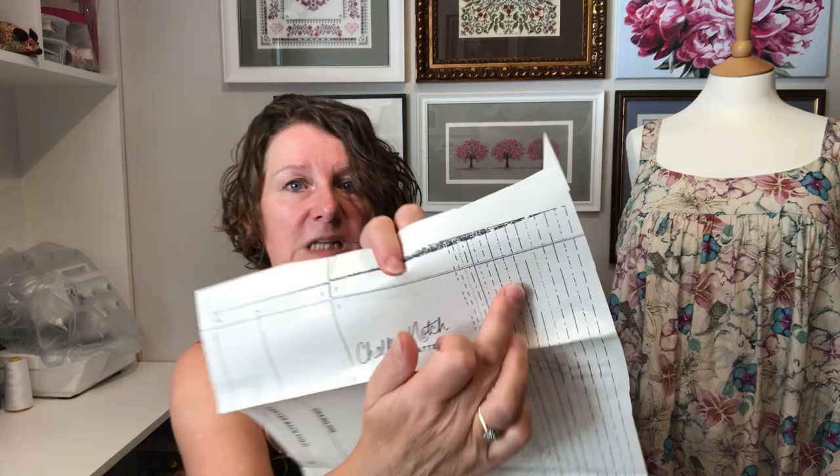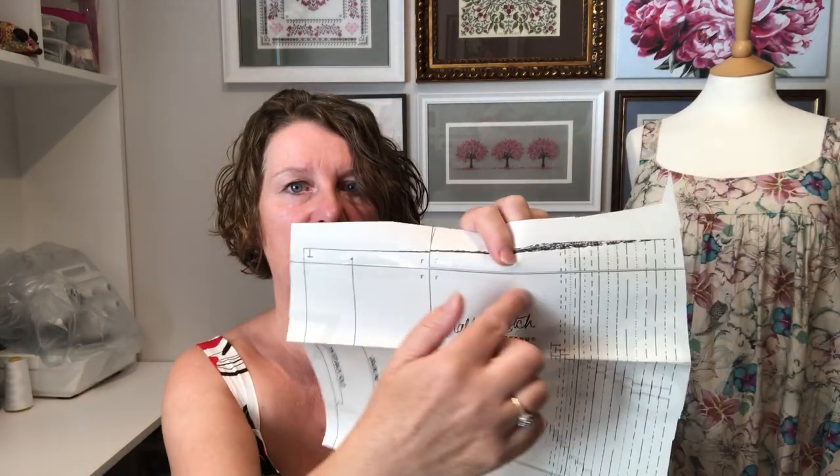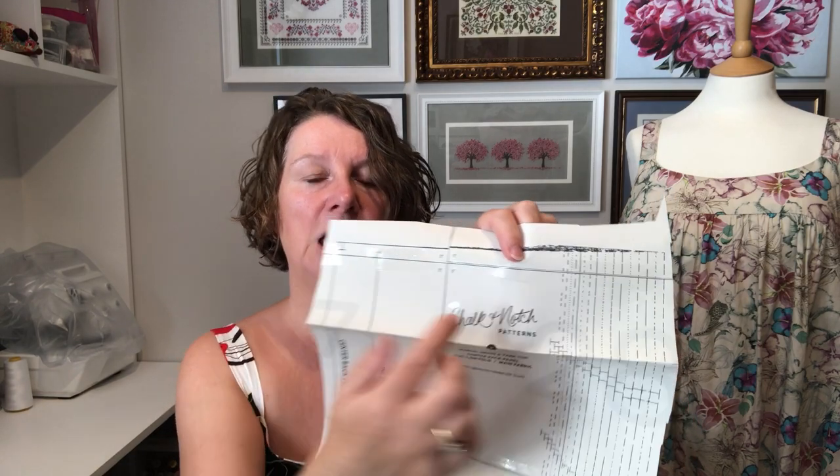When printing a PDF pattern, I tend to ignore the layers setting and print out all sizes in one go. All the different lines on the pattern represent different sizes — from zero right up to size 30. I always print them all together because you then have a master copy. If you want to make it for a friend, a daughter, or yourself — you may well be different sizes — you've always got that master copy to trace from, saving you any future reprinting costs and time.